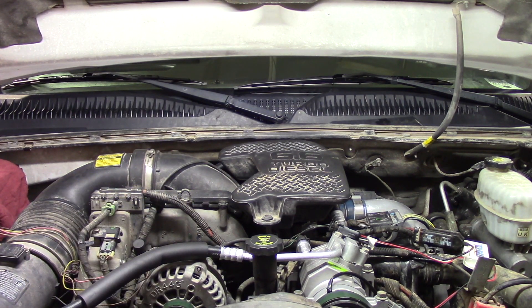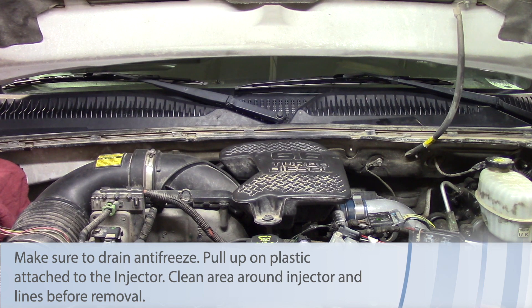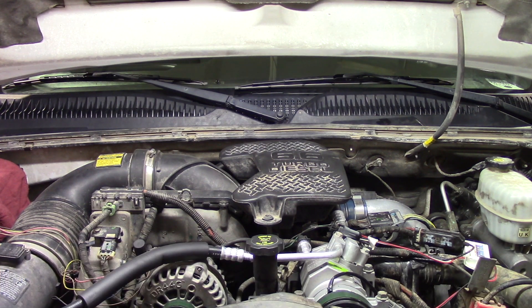Before we get started we need to do a couple things. First, we'll disconnect both the driver and passenger side batteries so we don't have any electrical or grounding issues. We also need to remove the antifreeze from the system — we'll start with the drain cock on the radiator and then move to the lower radiator hose to get as much antifreeze out as possible, just to make sure no coolant gets introduced where it shouldn't be. Then we'll get the batteries disconnected and move on from there.